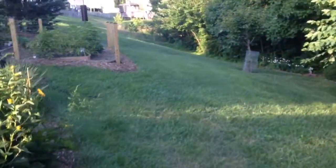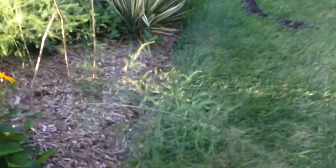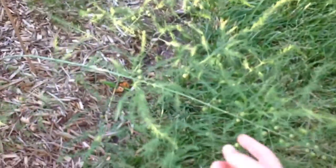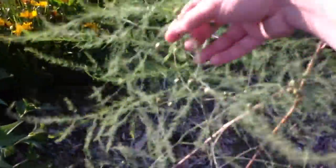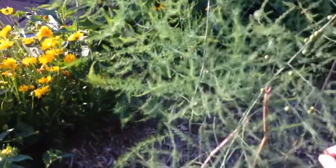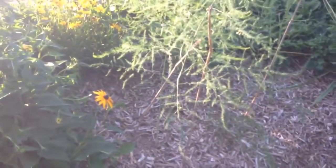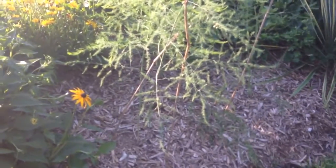Hey, what's up YouTube? This is Hammer and Hank coming at you. Anyway, this is what I'm doing a video on. These are my asparagus ferns, and this is the first year I've ever grown them. I've never grown them ever in the past.